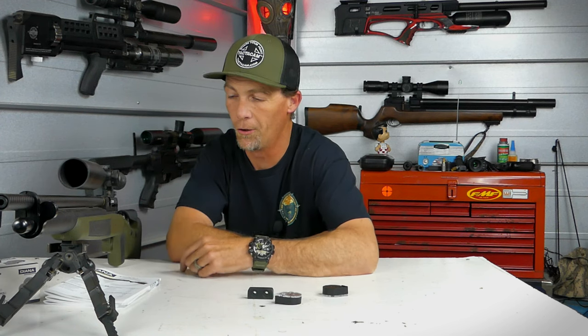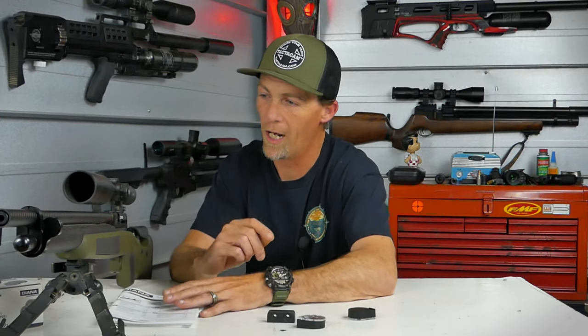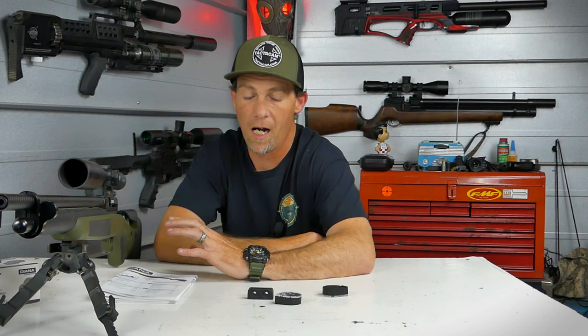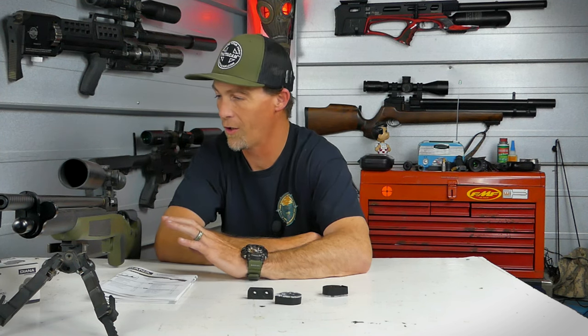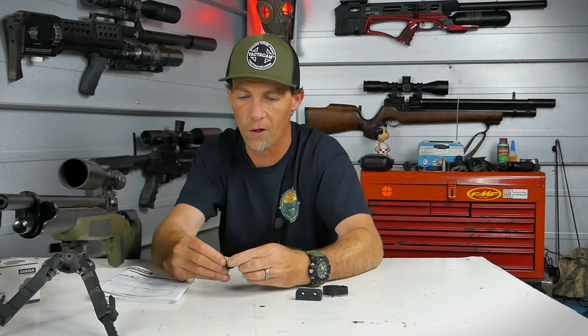It was frustrating to deal with that right out of the box, especially for a typical end-user who might not be experienced enough to solve that issue. Thankfully, this gun does come with a very extensive user's manual that shows you how to dismantle every component. But once I got air in it and got the gun to cock and confirmed everything was safe, I went to load the 12-shot rotary magazine — and it broke. The spring broke, and there was no way of using the magazine.